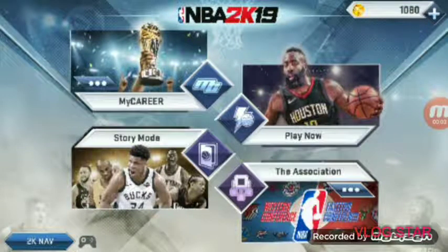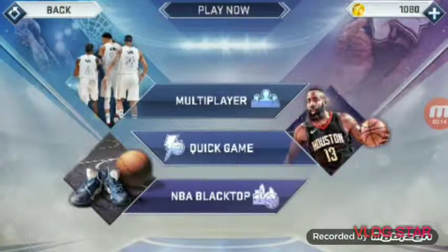What's up YouTube, back with another video. I got NBA 2K19 mobile — you have to buy it on the Google Play Store. It's on Play, but you have to buy it though.